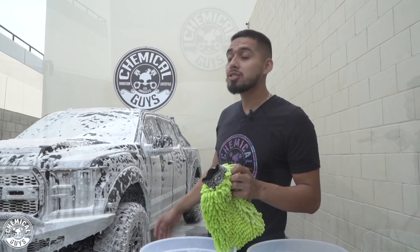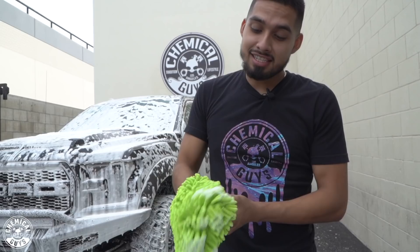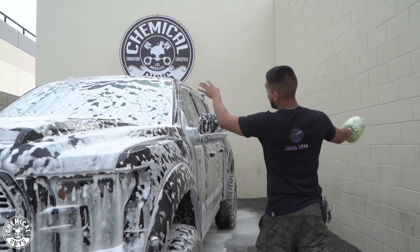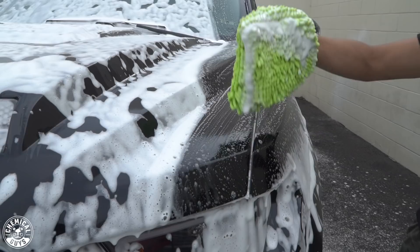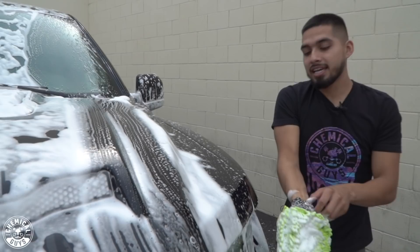I just finished rinsing, foaming, rinsing, and re-foaming the Raptor, so now it's time to scrub it down using our Chenille wash mitt. I'll come into my soapy bucket, get a lot of suds, and go to the highest point of the vehicle — in this occasion the windshield. You always want to go in linear motions whenever you're scrubbing down the paint; like this you avoid scratches and swirls. Constantly keep inspecting your wash mitt — if you see brown or black from dirt and grime, keep going back to your rinse bucket. After two passes, I like to move to another section.